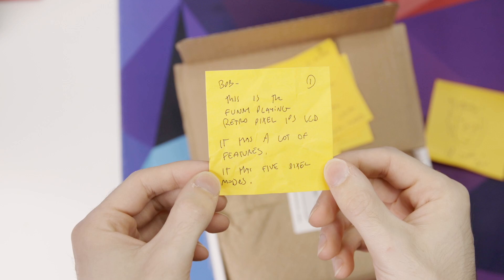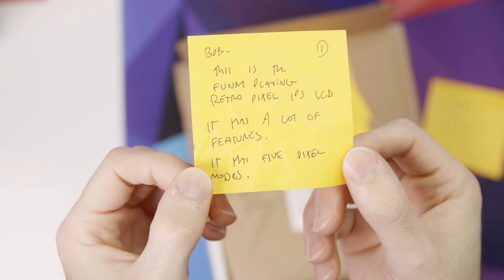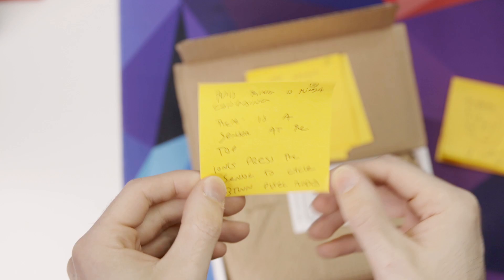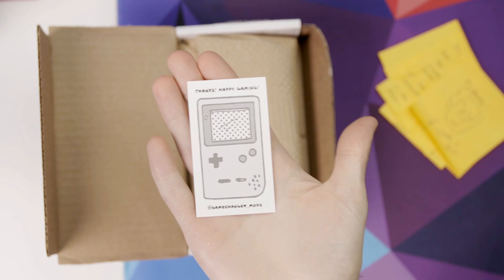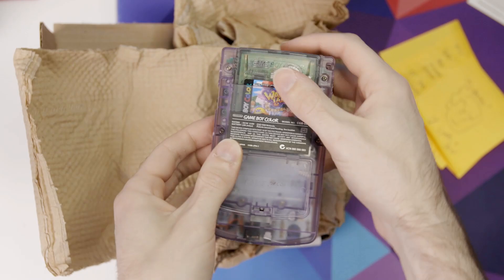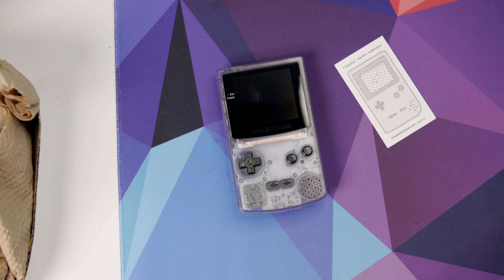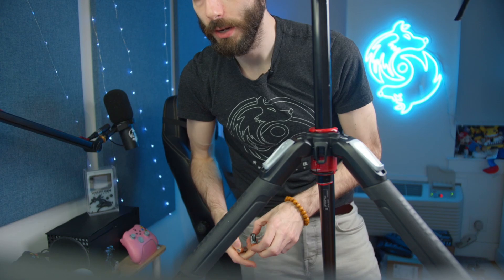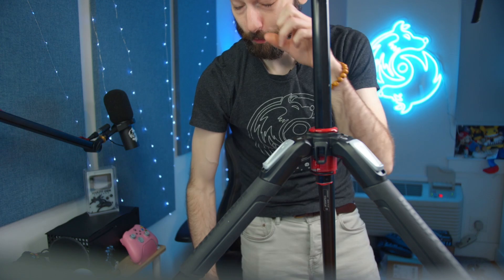This is the Funny Playing Retro Pixel IPS LCD — it has a lot of features and five pixel modes. There is a sensor at the top; long-press the sensor to cycle between pixel modes. We're gonna have to do this with the camera in hand. He gave me Wario Land, which was very nice of him. I got a fingerprint on it — I need a microfiber. I need double-A batteries too.